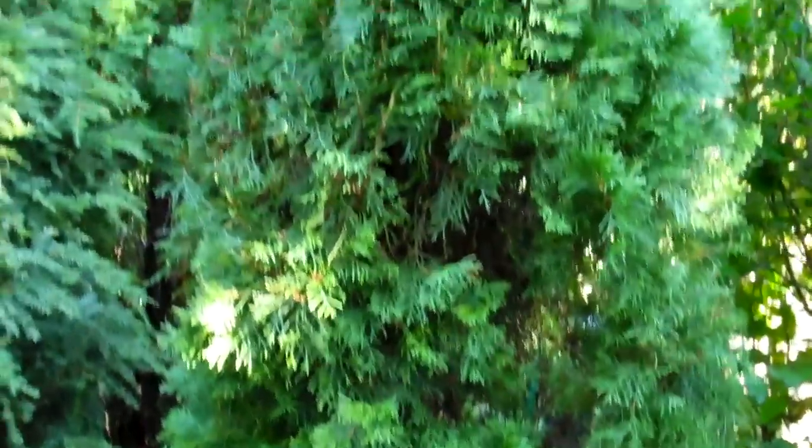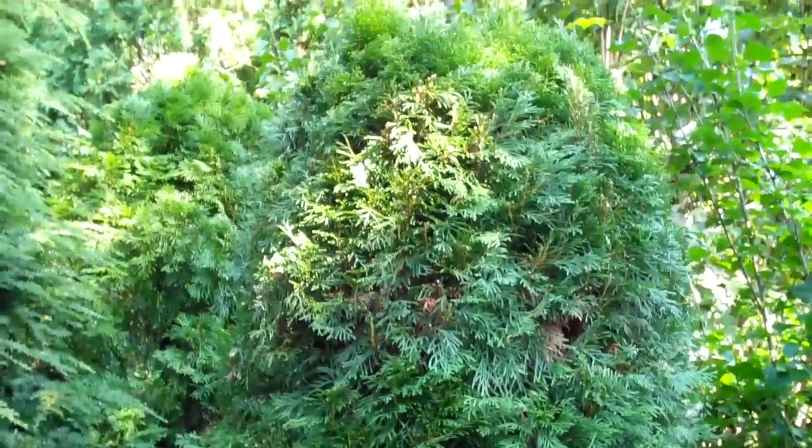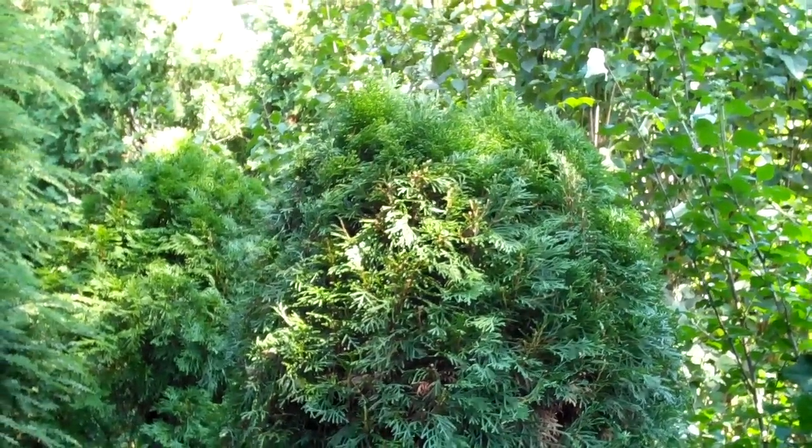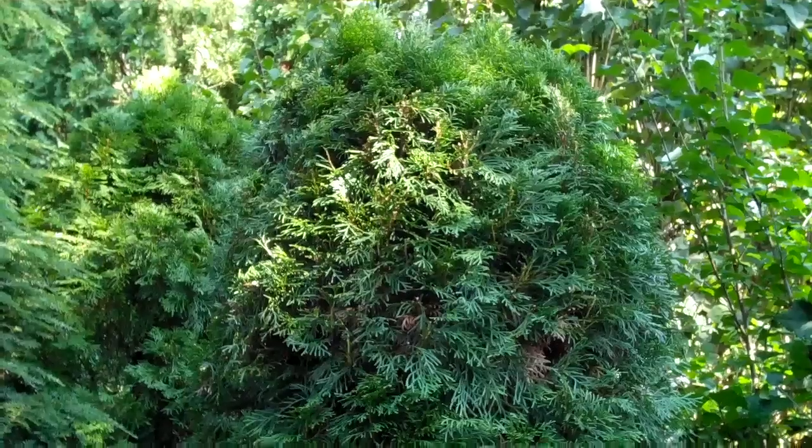Here's the third arborvitae that was damaged and bent down by snow. We pruned it, staked it, and now it has turned back into a healthy, vigorous plant.